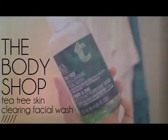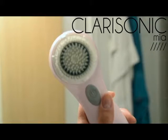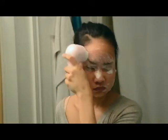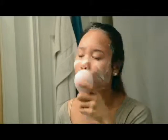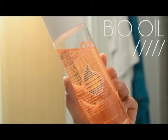The next thing I'm going to do is wash my face. I like to use the Tichi Skin Clearing Facial Washer from Body Shop with my Clarisonic Mia. I find that it gives a really clean, fresh scrub and goes deep down into my pores to get rid of all the dirt that I've built up during the day.